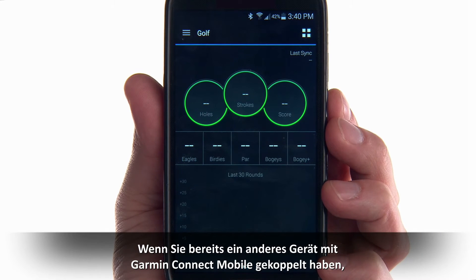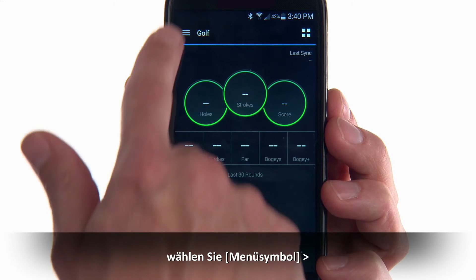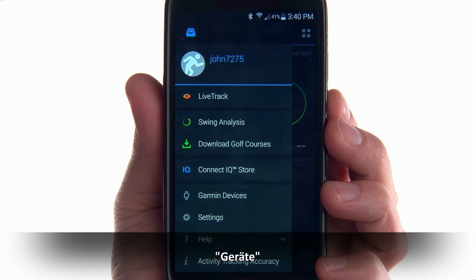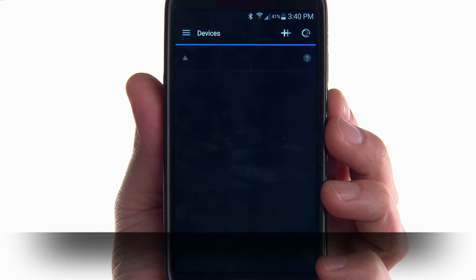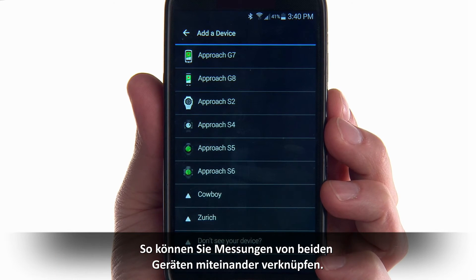If you've already paired another device to Garmin Connect mobile, such as an Approach S6 golf watch, select the Menu icon, then Devices, and Add. This allows you to combine measurements from both devices.